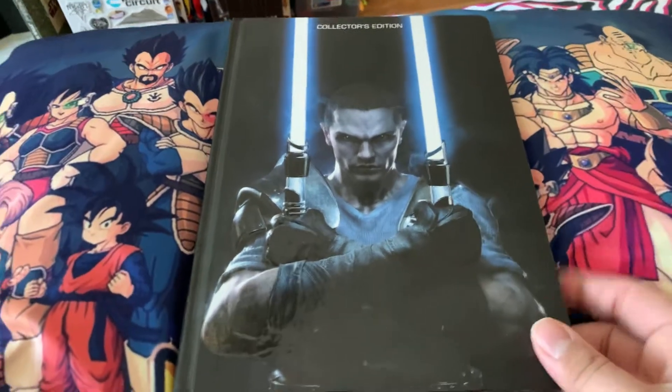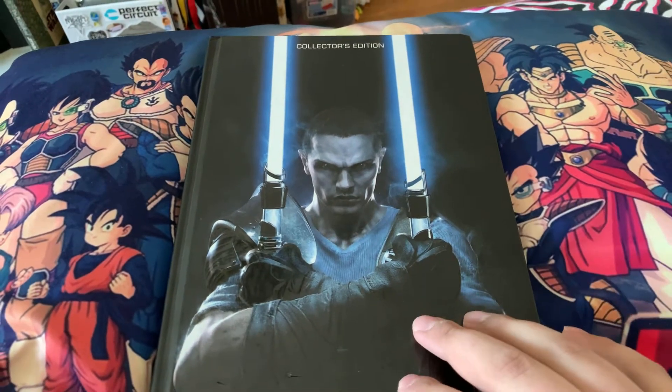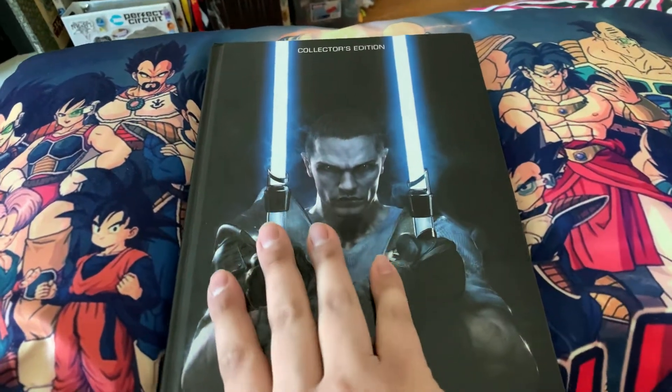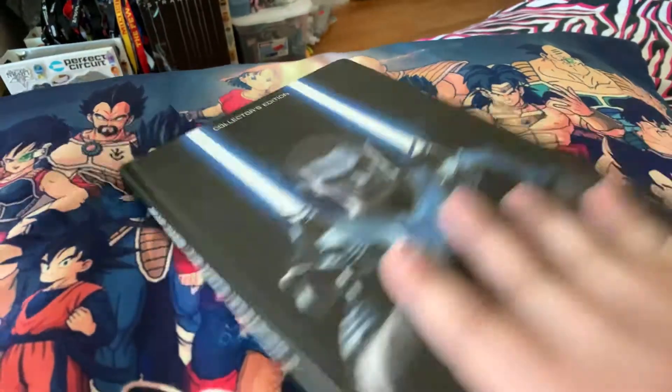Alrighty, so we're going to do a book review today. It's going to be a short one.